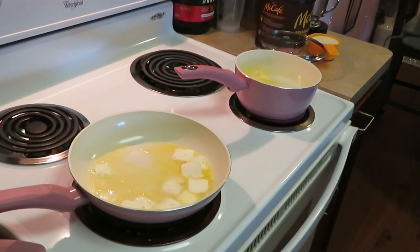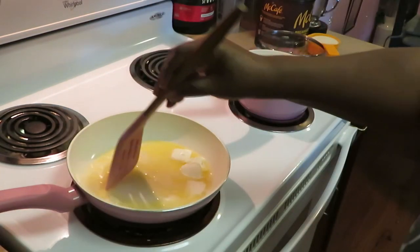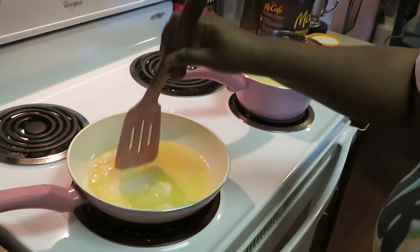Hey guys, this is Arika Misha in the kitchen cooking it up, and yes it's bright and early in the morning. Today — actually this week — I was craving some shrimp and grits. I went with my jumbo shrimps because yes, that's what I wanted. As y'all can see I got a little butter in there melting. I'm jumping right into it today, I ain't playing because I'm ready for my shrimp and grits.